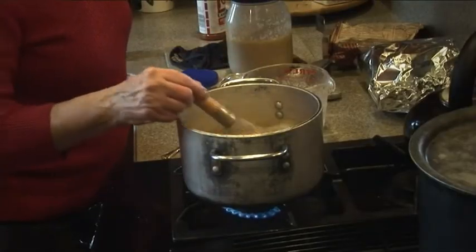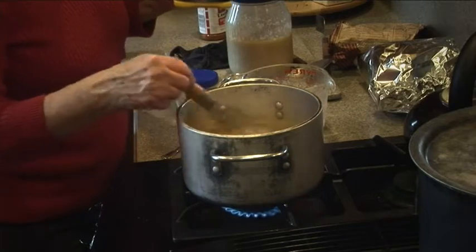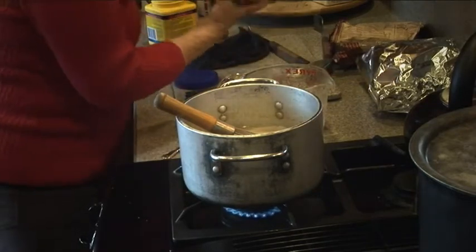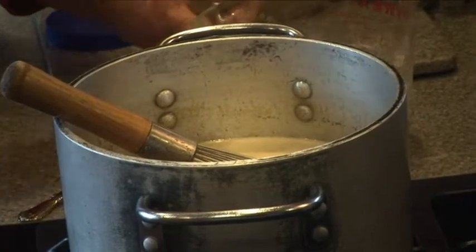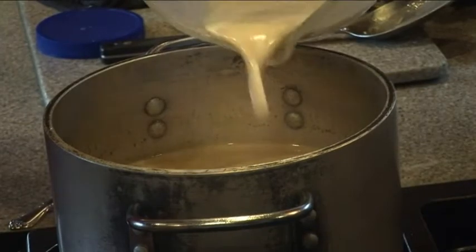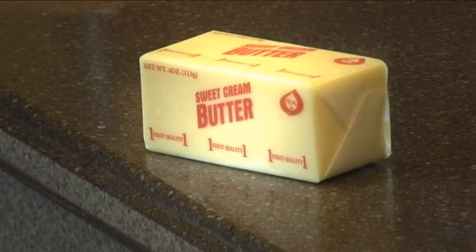I've been stirring about seven minutes and it's still a little thin so I'm going to add some more cornstarch. Remember you don't add the cornstarch to the hot gravy or you'll get big lumps. You kind of have to play with gravy until you get it the right consistency - if you want it thinner add more broth, if you want it thicker add more broth and cornstarch.